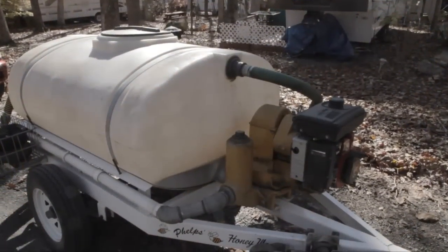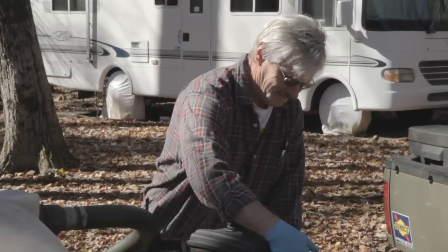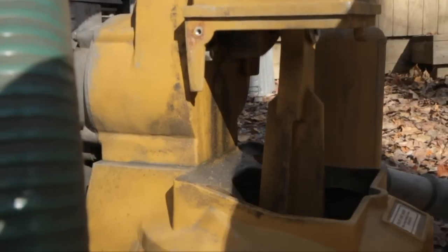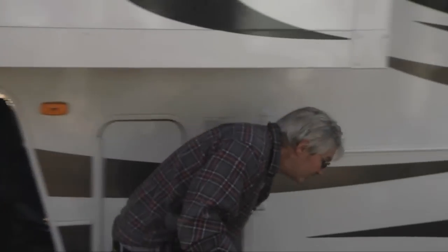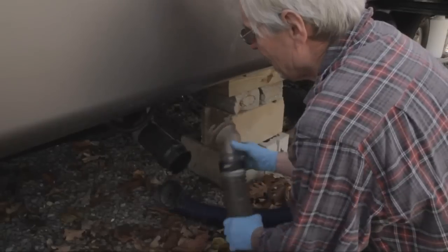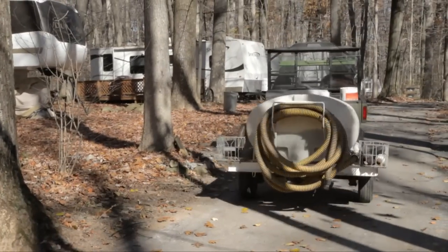I started shopping around and came upon the Phelps Honey Wagon system with a diaphragm pump. They convinced me it would pump tanks in about a minute, minute and a half — and this is a full 30-gallon tank off an RV. It really has saved time. We pump an average of 35 to 40 units a week here. It's easy to maneuver around and back up into campsites, and it makes handling sewage very easy.